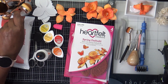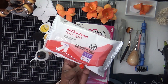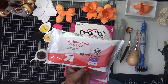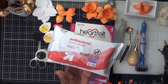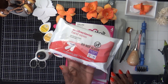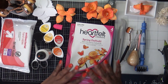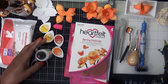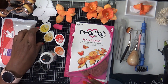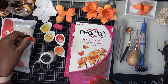Everything I'm going to be using: I have my blending brushes, my baby wipes — these are Target brand antibacterial hand wipes, and they smell so good. I have my Baren Art precision glue, my mini snip scissors, and the prills I'm going to use — they're called orange juice.